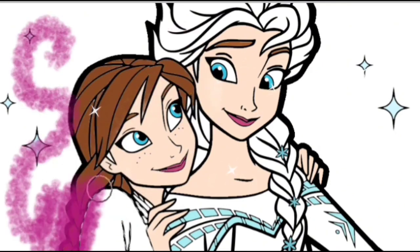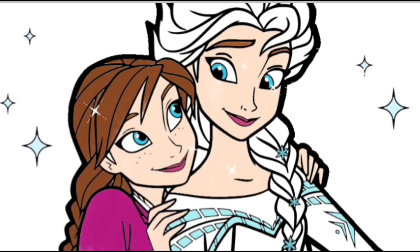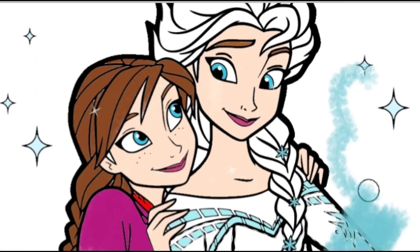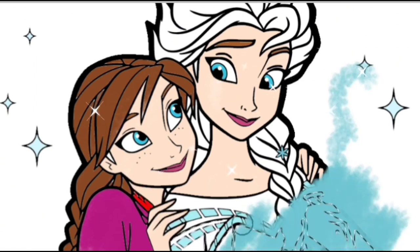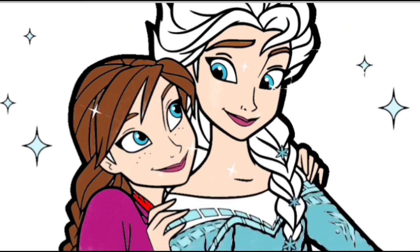It's done! And now, we will put purple color for Princess Anna's clothes. Little red for the neck clothes. Now, I will be coloring Princess Elsa's dress. Another blue color for Princess Elsa's clothes.